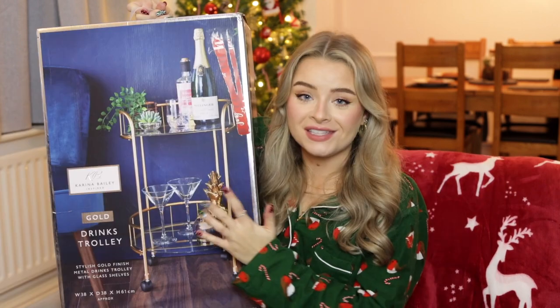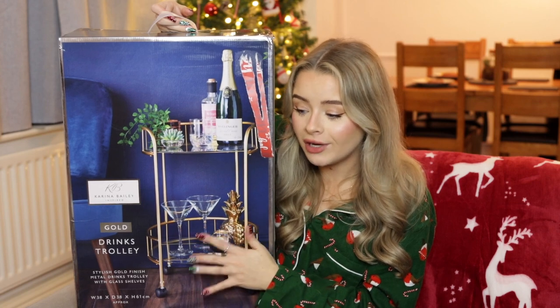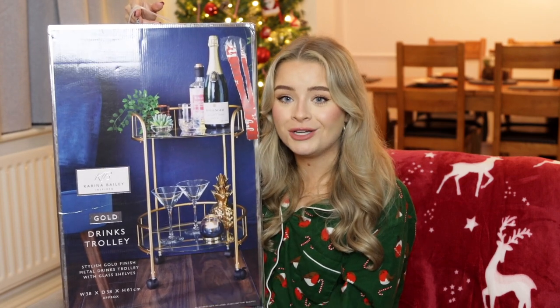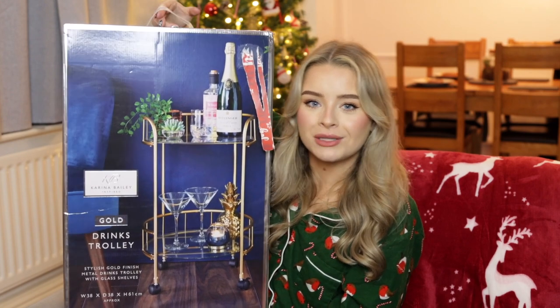There was one thing I forgot to show you, also from James's parents — a drinks cart! I was saying to James's mum that I'd really like a drinks trolley, and then she got us one for Christmas. I absolutely love this one. We need to put it together and build it, but it's exactly what I wanted — basically a gold drinks trolley with wheels on it, so when we have people around we can get out the drinks trolley instead of having everything piled up somewhere.